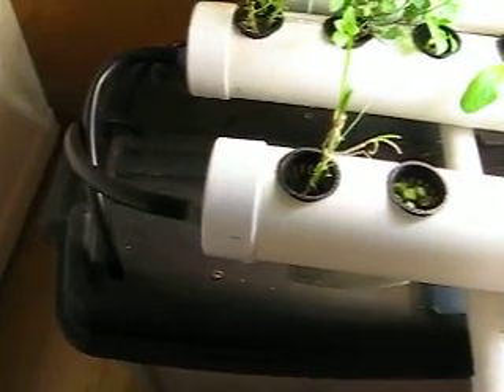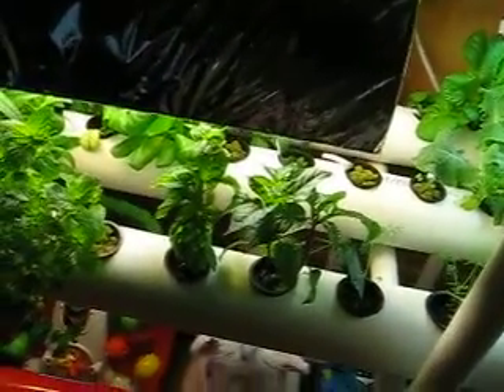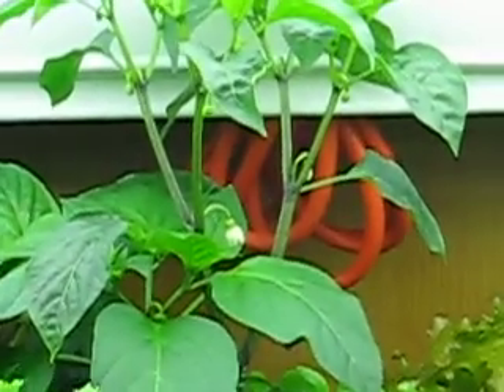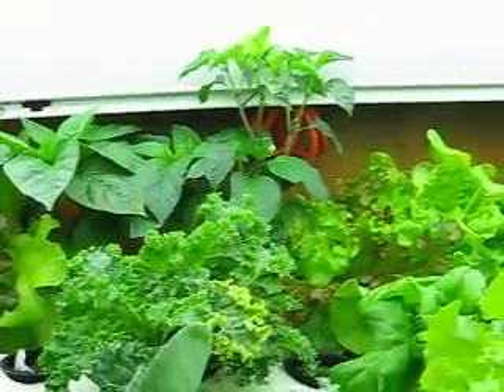The tank is over here and it's a 38 gallon. I'll fill it up to about 30 gallons and use around 7 teaspoons of nutrients, and then a week later I'll put in an additional 7. Lettuces and leafy things don't really need a lot of nutrients, but now that we're getting some peppers and some flowering, it might be time to switch to a flowering blend. So I'll have to look into that.